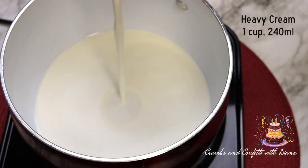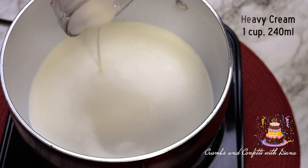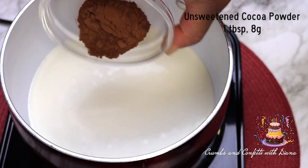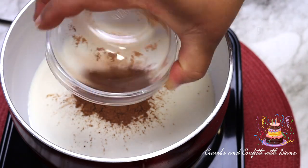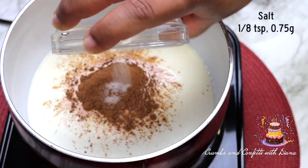I'm using a medium saucepan over medium heat and adding the heavy cream, cocoa powder, and salt and bringing these ingredients to a boil. I generally begin by measuring out all of my ingredients and placing them in individual bowls, which makes recipe preparation go so much more quickly.